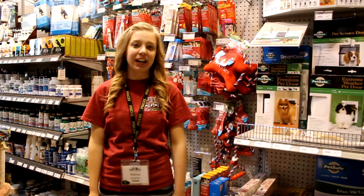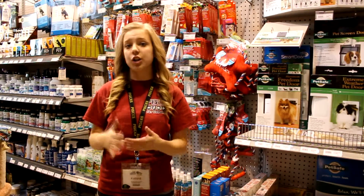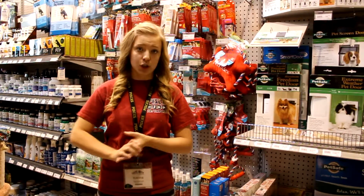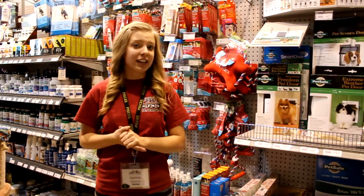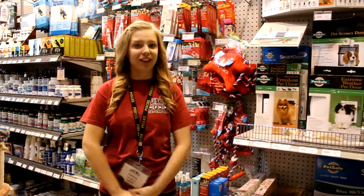Come on down today to Pisces and check out all of the awesome products I've just shown you. Come and talk to any of our knowledgeable, helpful staff members so they can show you new ideas and new tricks to help your cat or your dog live a happy and healthier life. See you then!